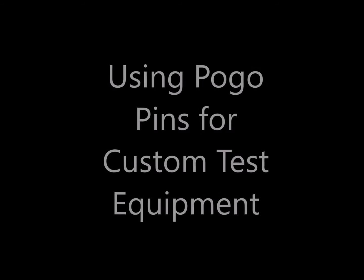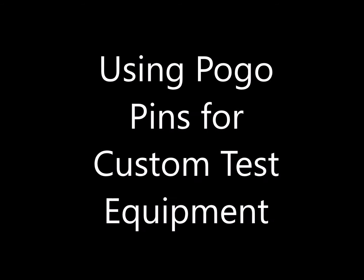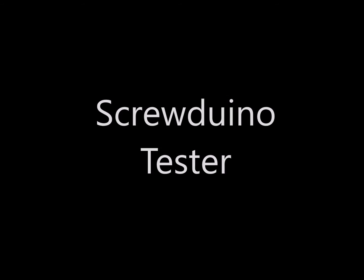Landboards presents: Using Pogo Pins for Custom Test Equipment. Pogo pins, or spring-loaded pins, are useful for quite a few testers.